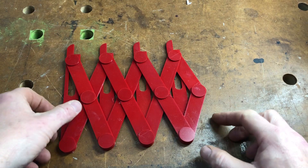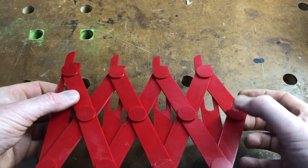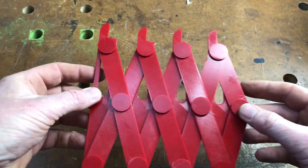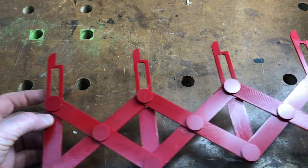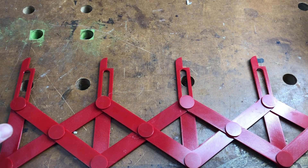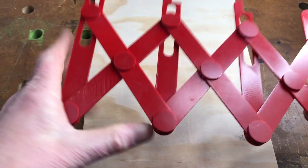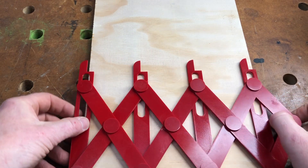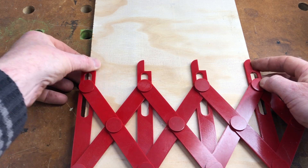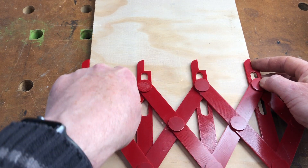Next up, I've got this equal space divider to show you. Made in several parts, held together with plastic rivets that you put a bit of glue in to hold it all together. So you can expand it out to however far apart you want it, mark out your divisions, and divide something up equally. So if I wanted to divide this into three pieces, I could align this edge and this edge here with the edges of the wood, and these would be the two cuts I would need to make to have one, two, three pieces of wood.